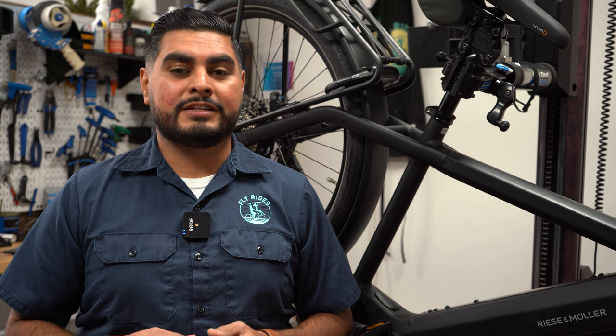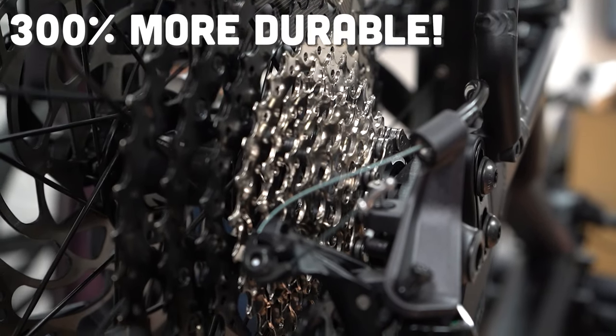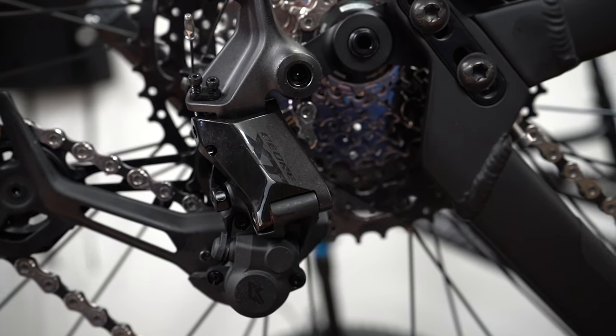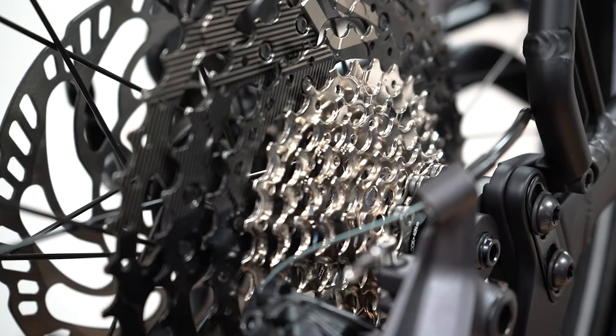Shimano says that Linkglide cassettes are going to be 300% more durable than the current Hyperglide cassettes. Shimano is going to offer a Deore XT for 11-speed cassettes and then a Deore for 10-speed cassettes. To make the drivetrain last longer, these cassettes have a slightly wider tooth profile.